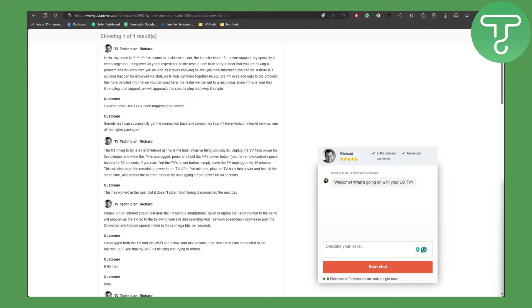While the TV is unplugged, press and hold the TV's physical power button — not the remote control's power button — for 60 seconds. This is the power button on the TV itself. If you cannot find the TV's power button, simply leave the TV unplugged for 10 minutes.